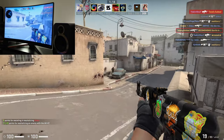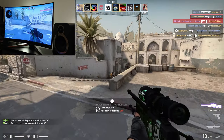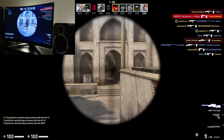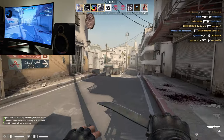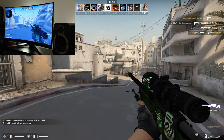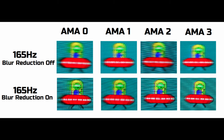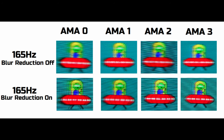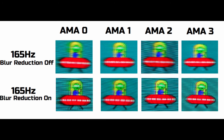This monitor also has a blur reduction technology built in, and it can simultaneously be used with the overdrive modes — unlike certain other monitor manufacturers whose panels lock the overdrive. As a result, it's quite handy to reduce blur while also providing the best response time from the monitor. You'll be able to see how it performs in my UFO tests conducted at 165Hz, and the images should give a good indication that blur reduction does aid the overall experience on this large-sized monitor.